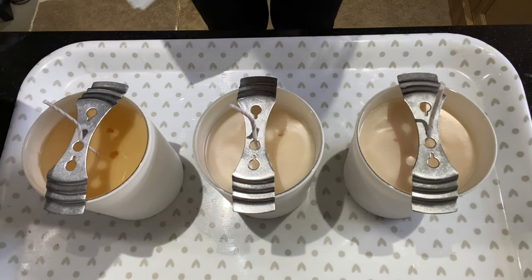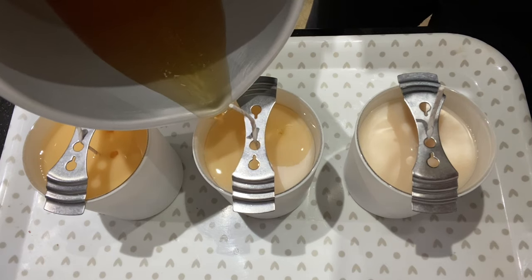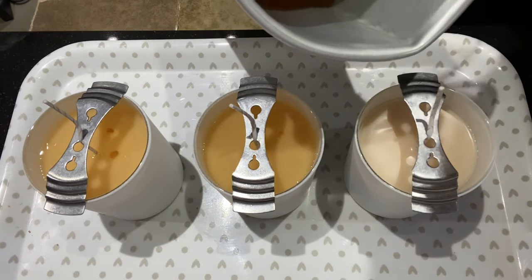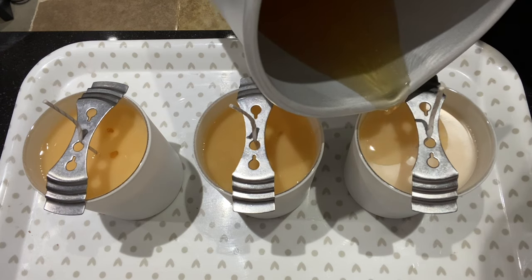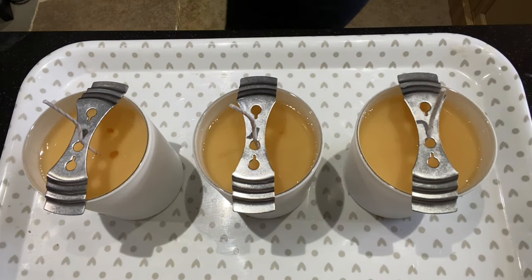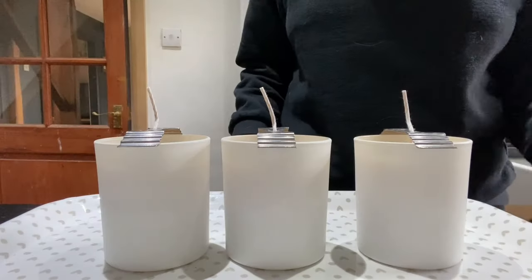I've just reheated my wax and I'm going to pour it just a little bit hotter than what I did for my first pour — that will give me a nice smooth coverage on the top. I'm going to be leaving my room nice and warm with no drafts at all, because any small change in the ambient temperature whilst the candles are cooling can create big changes, such as adhesion problems. So we'll just leave them to cool.